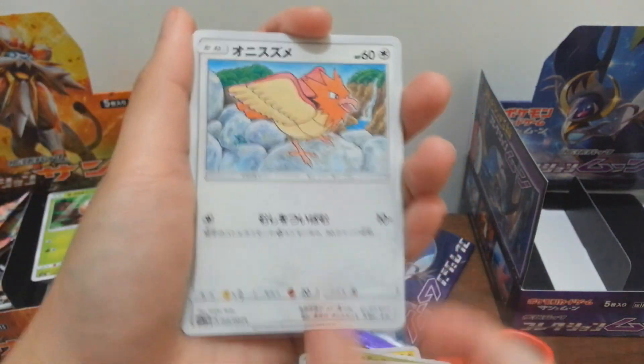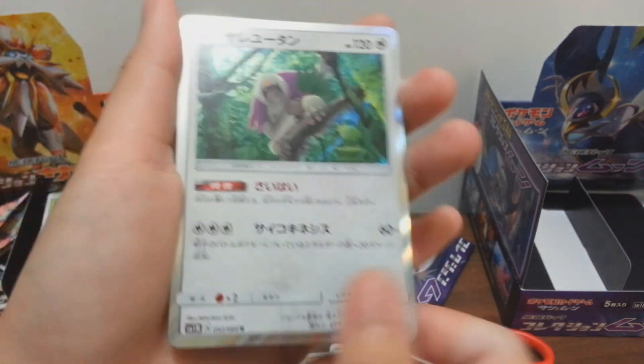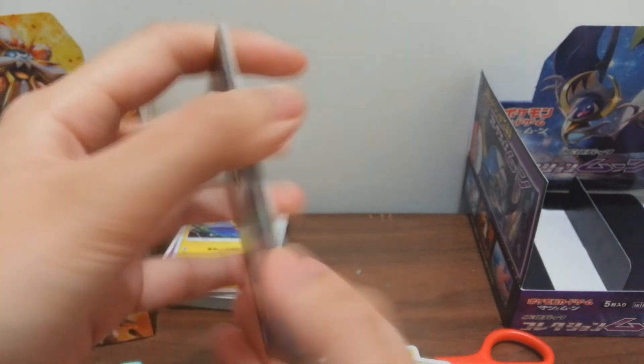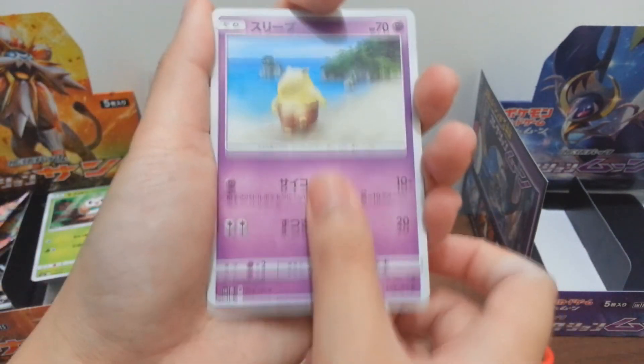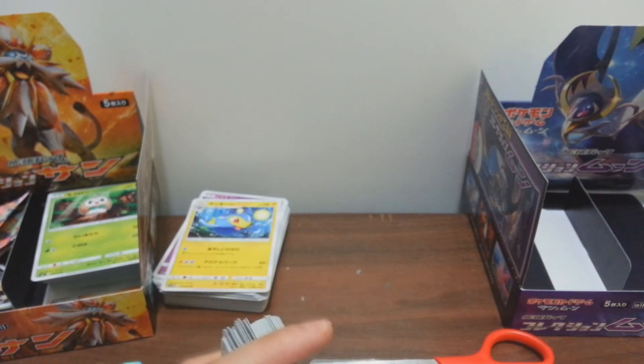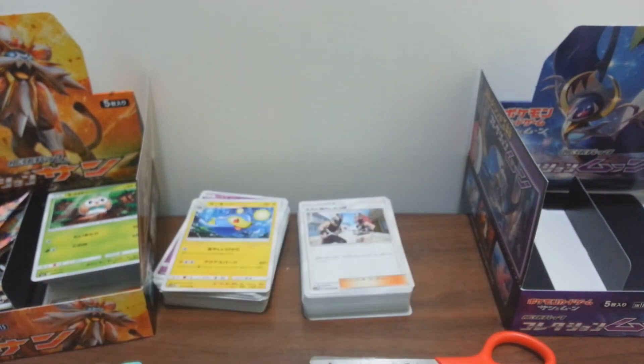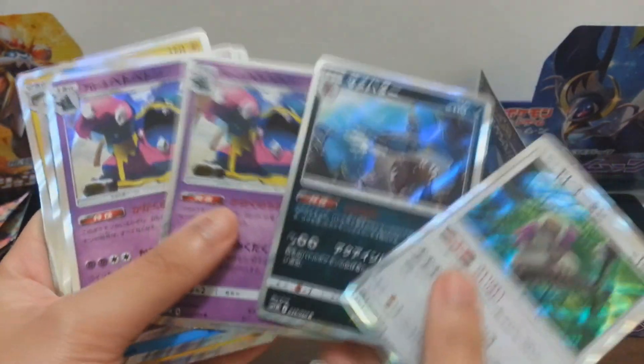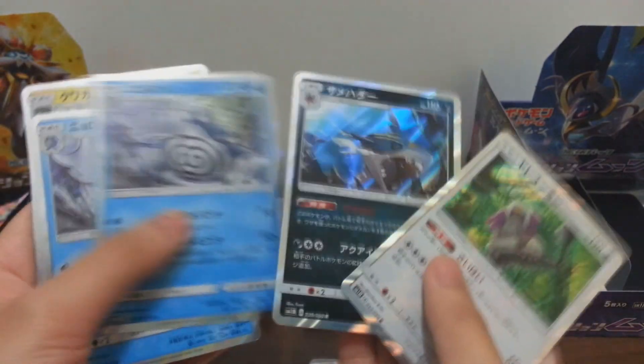Let's see - Ekans, Wishiwashi - oh that fish, I really hate that fish - fifth card: Oranguru! Yes, this is one I remember was missing. That's the holo ones for the Moon set - I just don't know if there are any more hologram cards I'm missing. Down to our last pack - one, two, three, four and our fifth - Team Skull! So we have a total of three RR cards, one SR card, and a lot of holos.